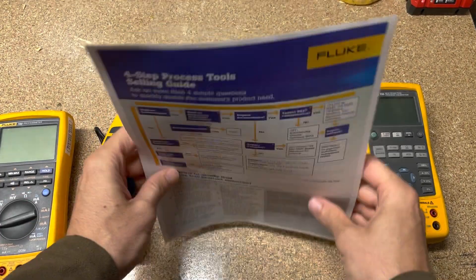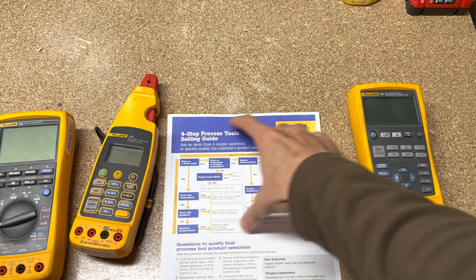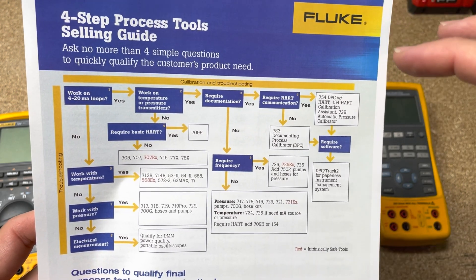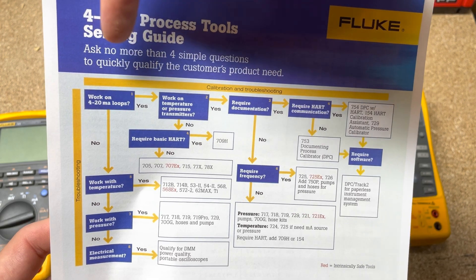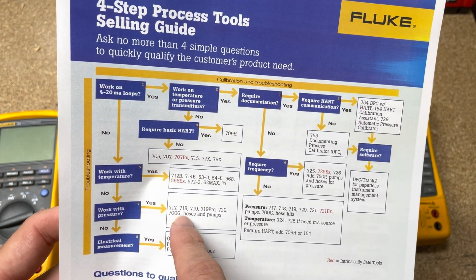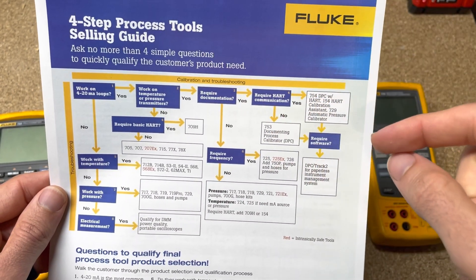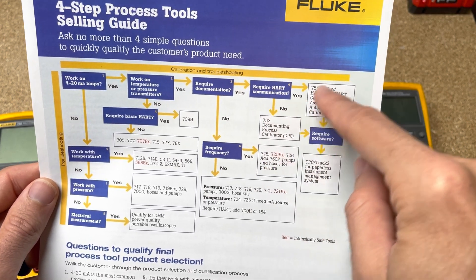We've got our tools out here. I'm going to put this in a post today as well — you can look at it on YouTube. This is a four-step guide to choosing tools. If you're in the process tool world, how do you choose what you're going to need? So first: do you work with 4 to 20 milliamps? If the answer is no, you might do some stuff with temperature or pressure — if not, go buy the rest of what Fluke makes. But if the answer is yes, you start going down this rabbit hole.